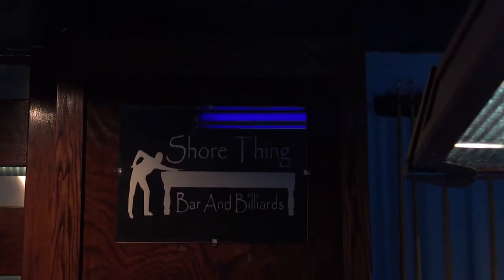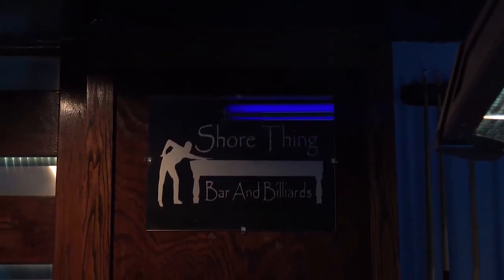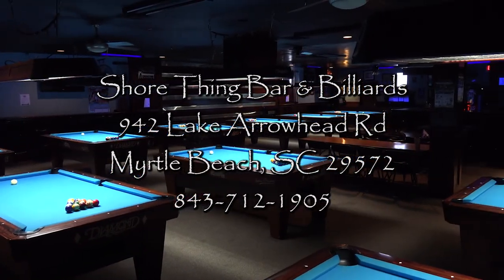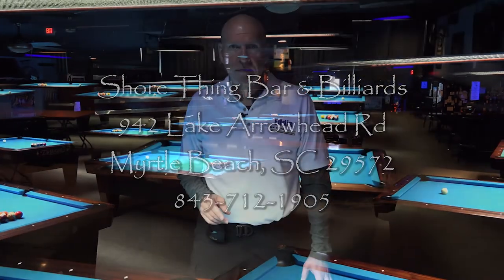I want to thank Brent here at Short Thing Billiards, Lake Arrowhead Road, Myrtle Beach, South Carolina, for allowing us to use this pool hall as our studio. I want to thank Team MBA for all their support. And I want to thank you for watching. I invite you to watch the other videos in this series and join our channel. We'll be adding live videos throughout this year so you can see what a pool clinic looks like. Thanks again for watching. Take care.